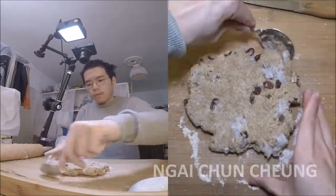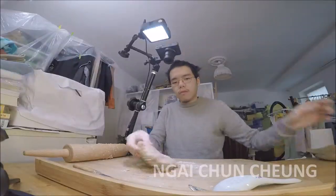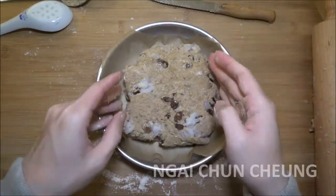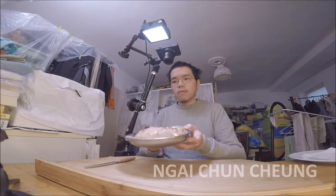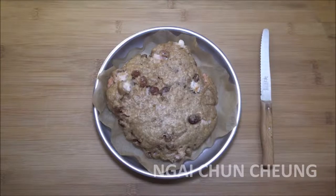I'm using a rolling pin, but you can use a clean bottle too. I put the dough on the stainless steel plate with the parchment paper.